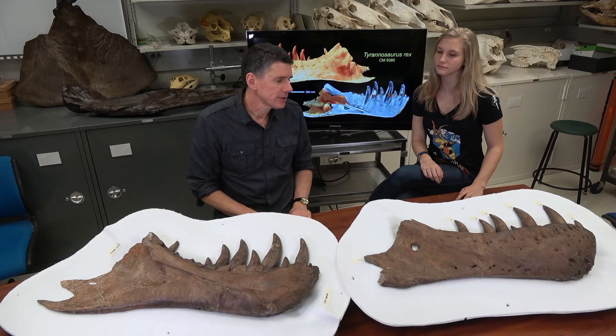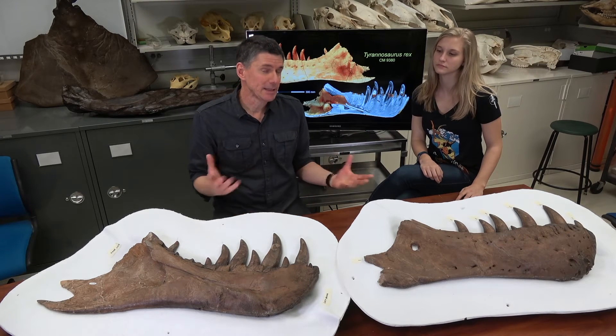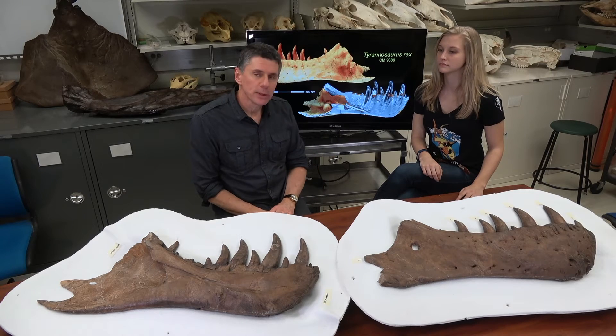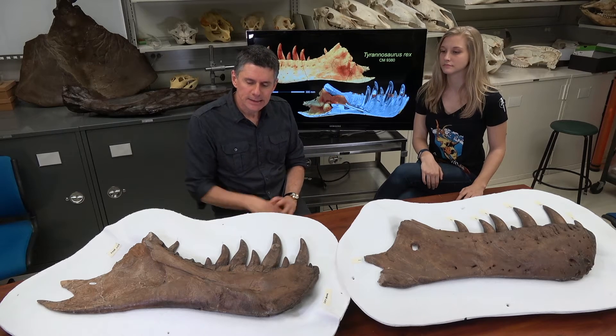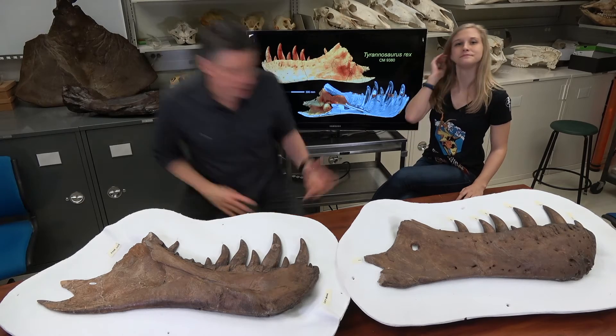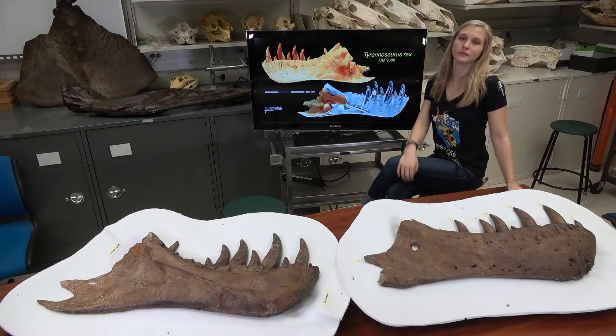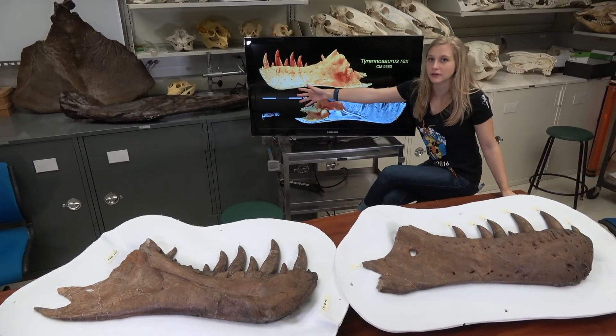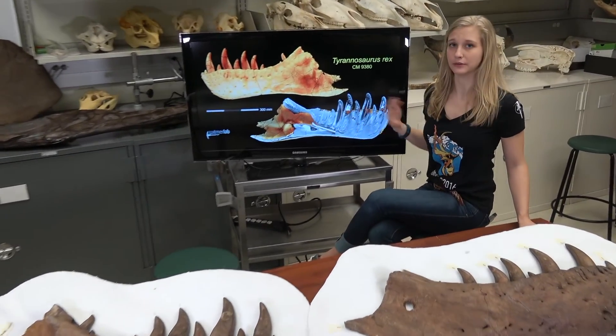Part of the reason we got these specimens on loan was so that we could CT scan them, and we did. What we're looking at here between us is CT scans of this left dentary right here. This is the lateral or outside view of this dentary, and this is the inside or medial view.